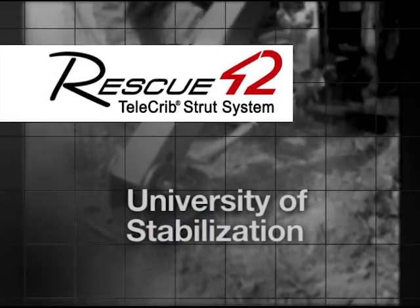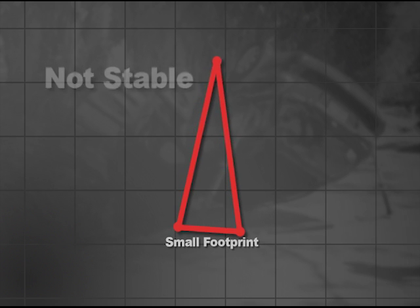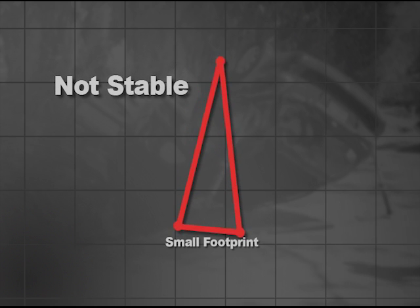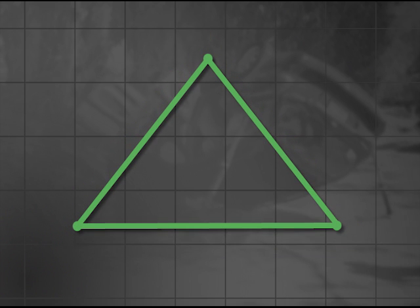Stabilization is about stopping and preventing unwanted movement. A good way to think of this is to use a triangle or pyramid. A pyramid with a narrow base or footprint is not very stable and can be tipped over easily, while a pyramid with a wide footprint is much more stable.